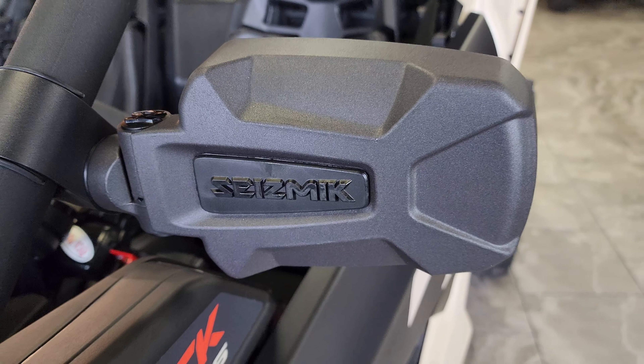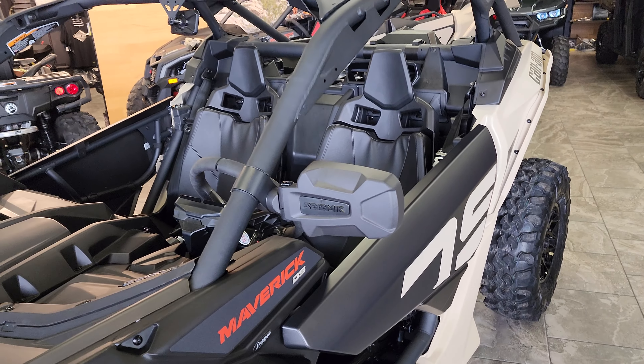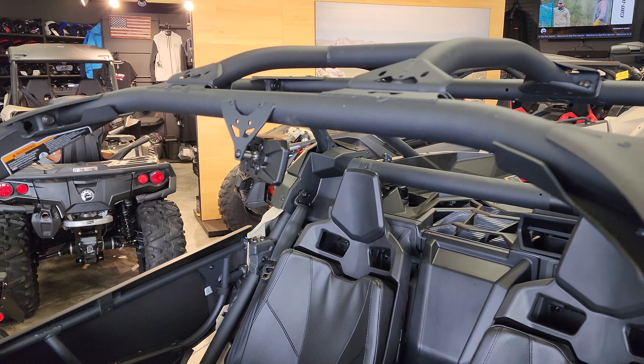This particular customer chose the Seismic side view mirrors, and on this you've got the Can-Am rear view. You can reach us at 435-427-3338 or check us out on the web at bigpinesports.com. Have a great day, everybody!